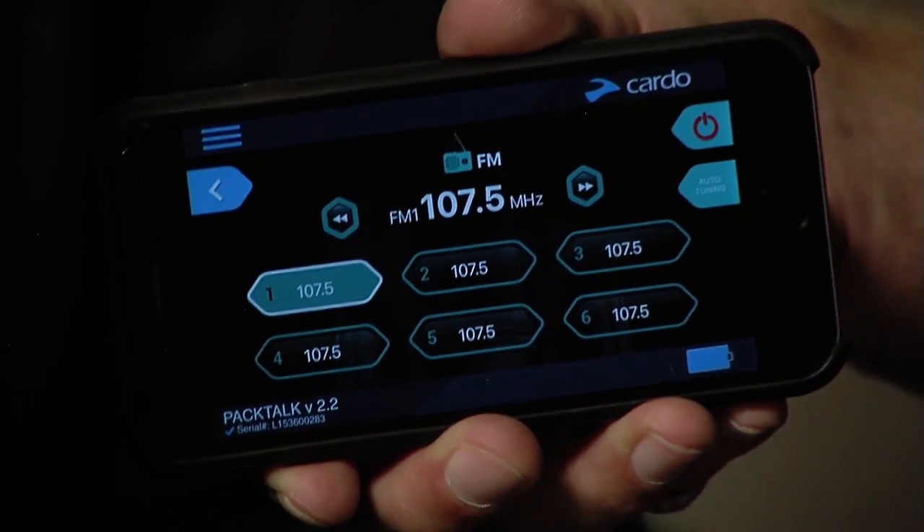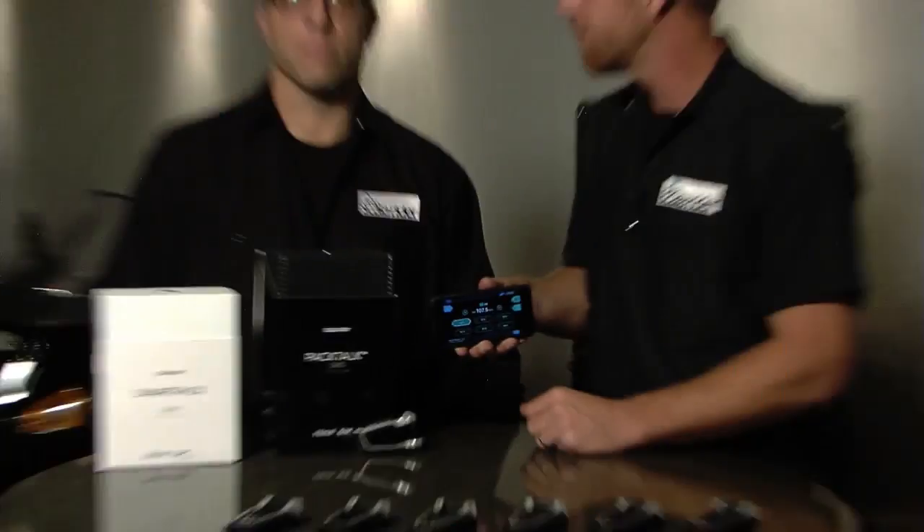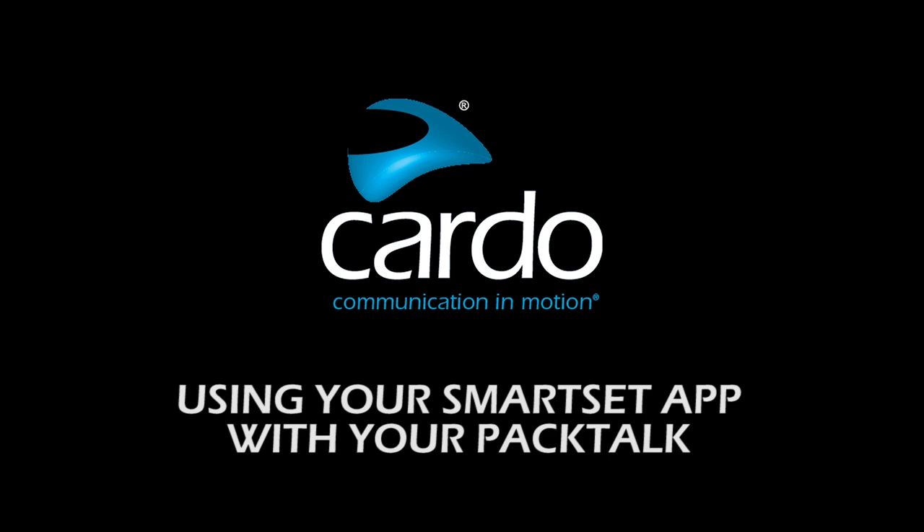If you've got one of these, you want to download the SmartSet app, make sure your phone's paired, open up the app, and you're good. Again, this is Jamie and Mike — we've been going over how to utilize your SmartSet app. Appreciate it, thank you.